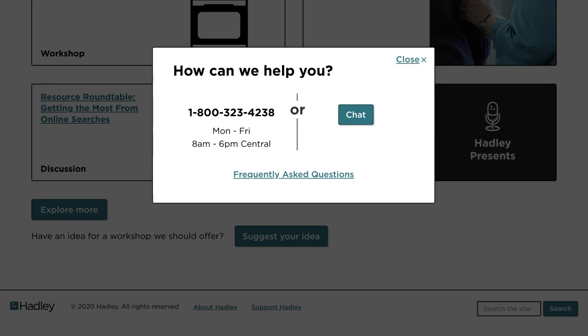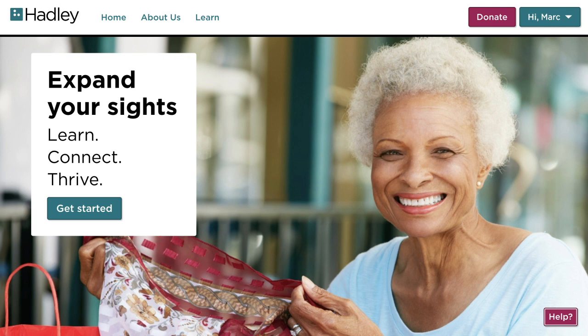Great. I hope you found this helpful. Come check us out and sign up for free at hadley.edu. I look forward to seeing you. Thank you.